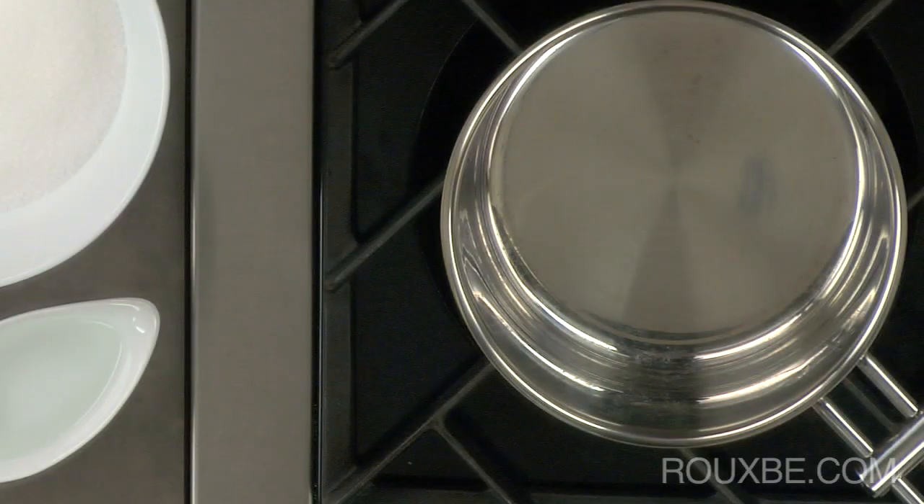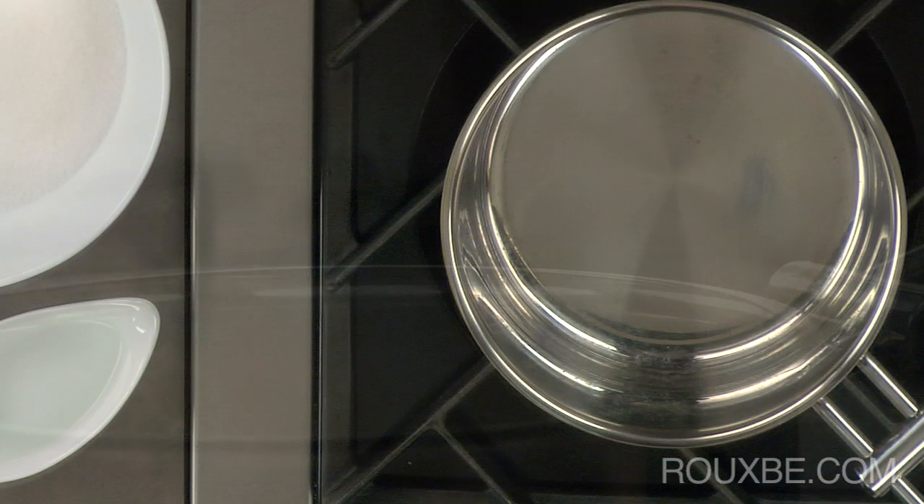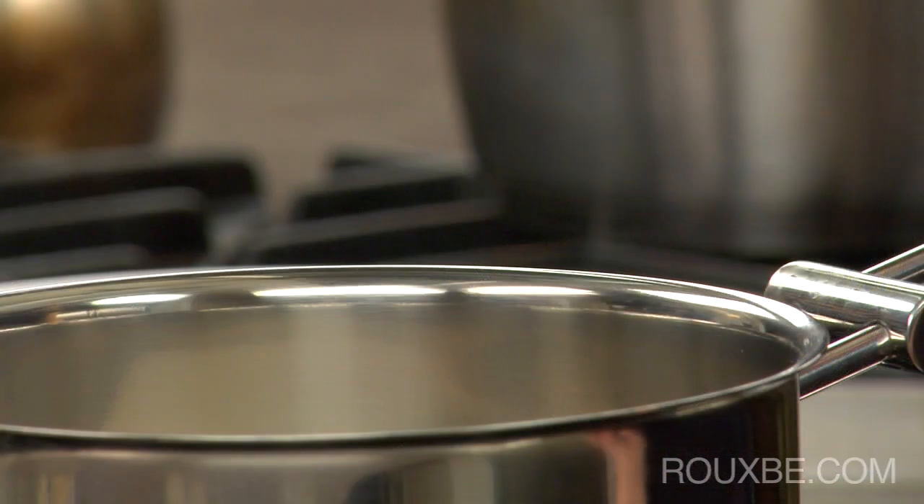Before you start the caramel sauce, have all of your cooking utensils and ingredients ready, because once the sugar starts to caramelize, you can't leave it unattended.